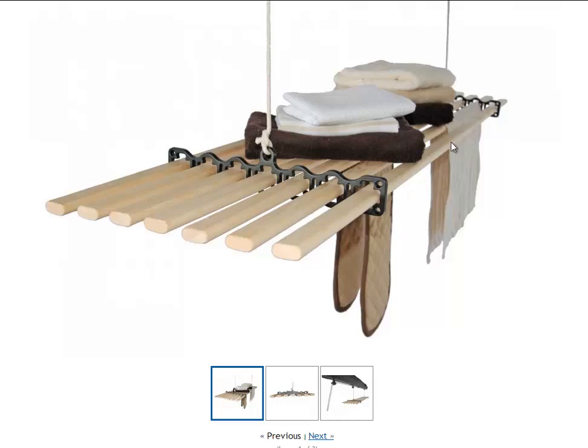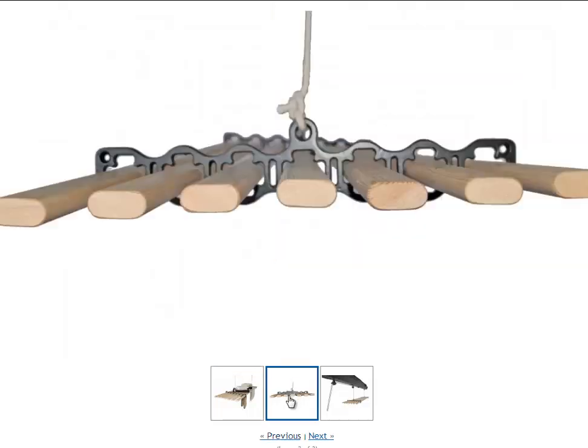These wooden lathes are available in different lengths. They start at 0.9 metre length, which we'll discuss shortly in the length options, and you can have them right up to a 2.4 metre length if you wish. Clicking on some other images, you'll see an end-on view of the ceiling airer. This particular cast iron end does allow for the wooden lathes to be laid horizontally flat, or you can also have them vertically.